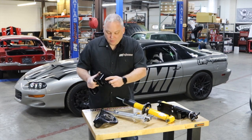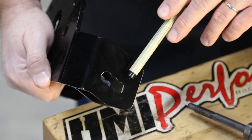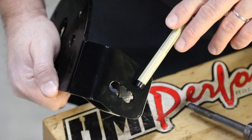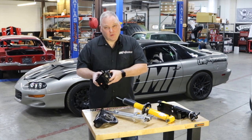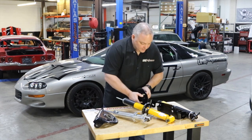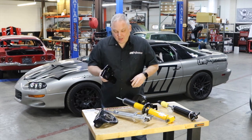We have roll center height adjustment. We can lower the A-arm down to raise the roll center height and improve the camber gain. So we can give the 4th gen Camaro some Corvette tendencies as far as the front end geometry is concerned. The other part, 2335, is pretty neat.